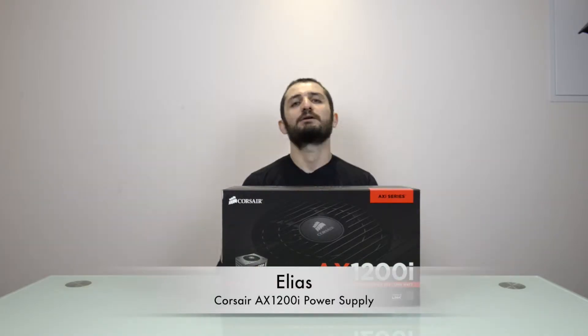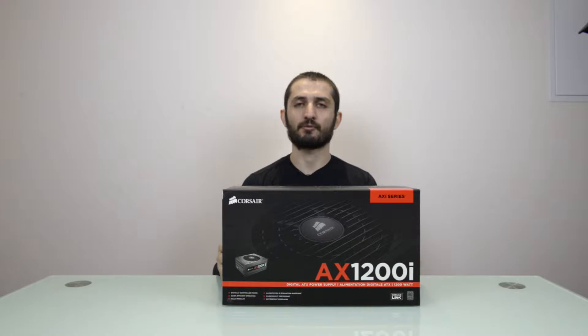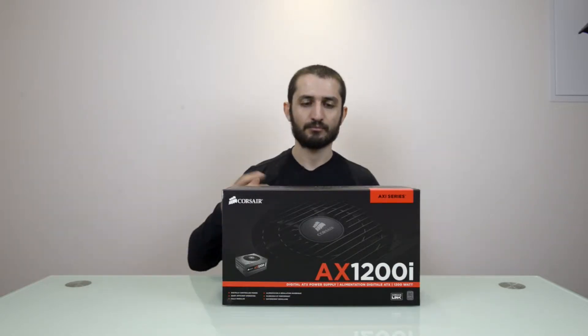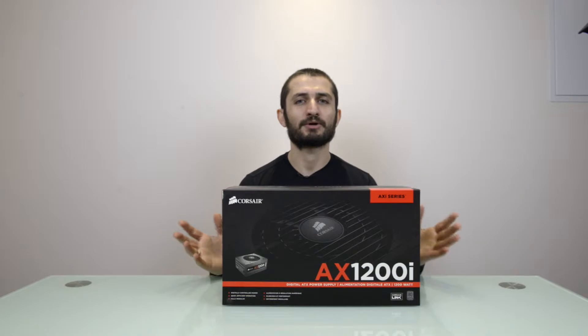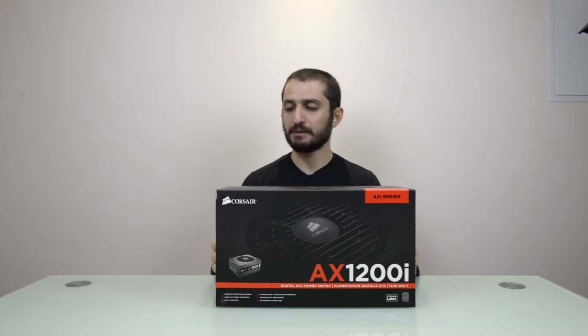Hello ladies and gentlemen, it's us again — Elias and Sergio. We have tonight this AXI power supply from Corsair for you. This is the AX1200i power supply, and 1200 stands for the watts of power it can deliver. As you know, sometimes Jeremy Clarkson says more power is always good — it's also very heavy on your electricity bills.